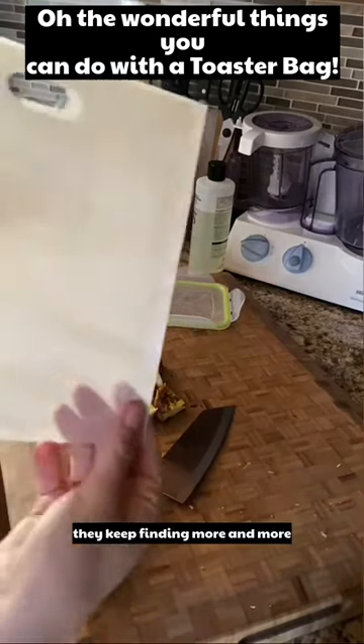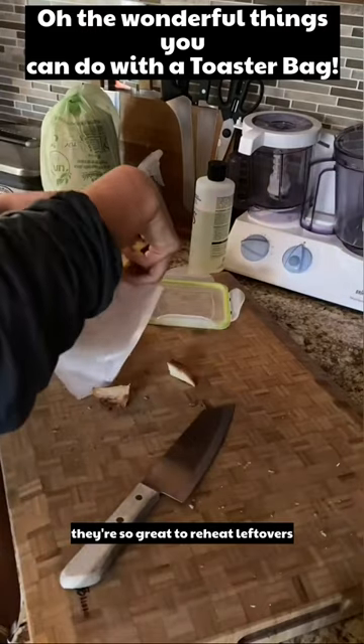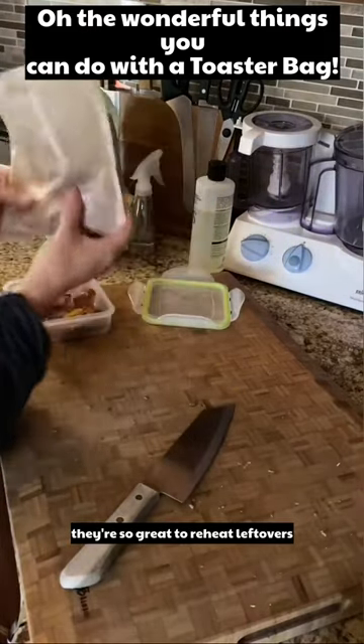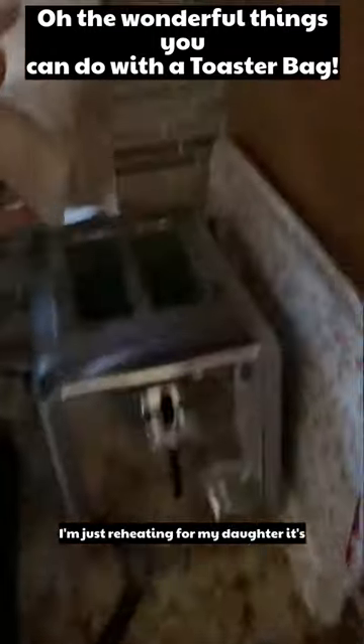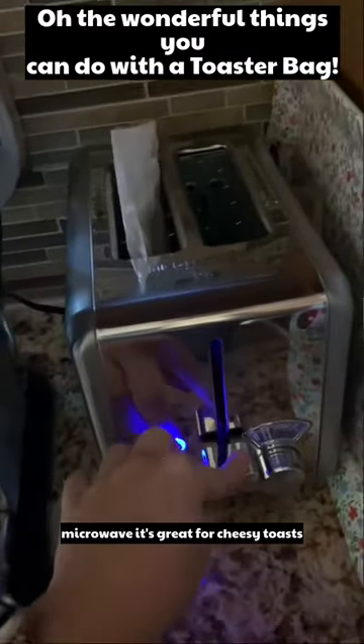I keep finding more and more possibilities with these toaster bags — they're so great to reheat leftovers. This one is french toast bites that I'm just reheating for my daughter. It's so much better than heating in the microwave.